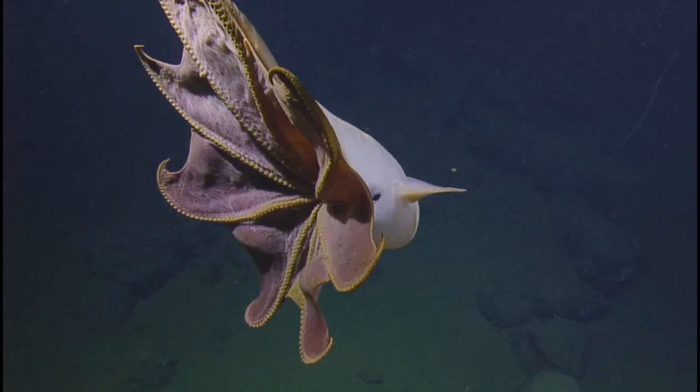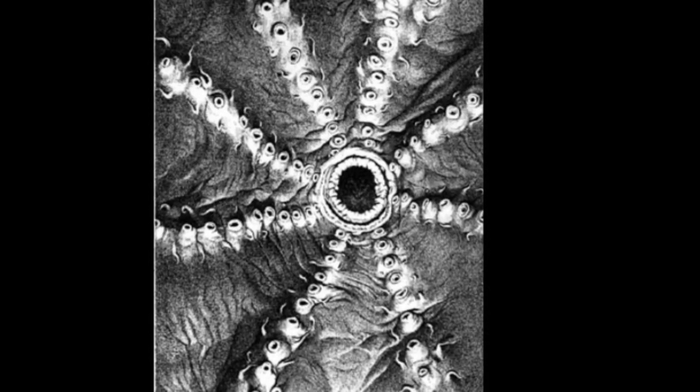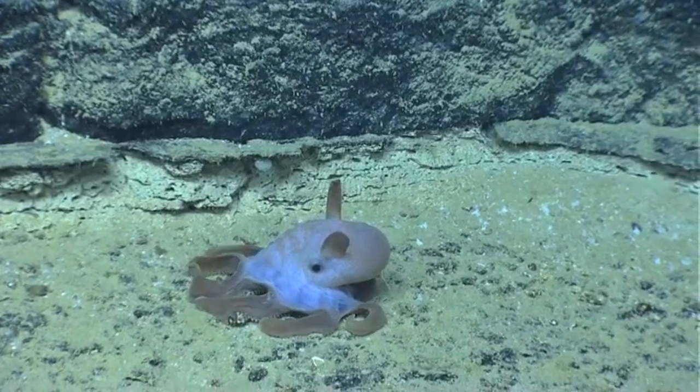Dumbo octopuses are cirrate octopuses, meaning that they belong to a group of deep sea octopuses that have slender protrusions trailing from their suckers, called cirri. Some species have small gills and some have large gills.